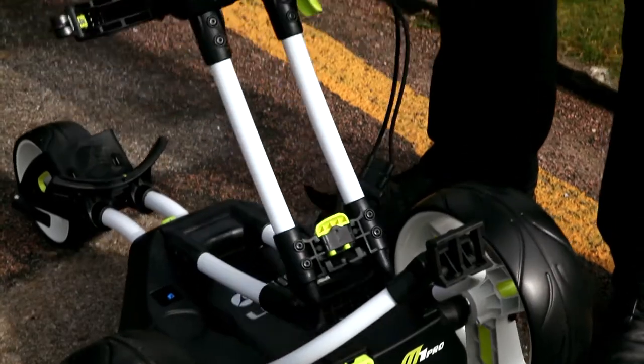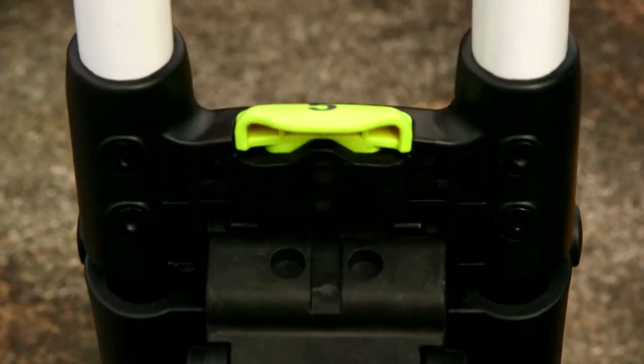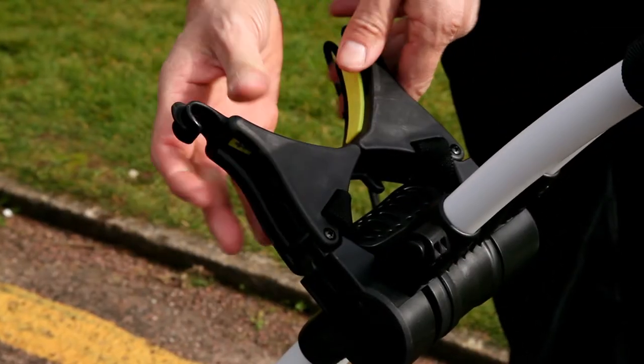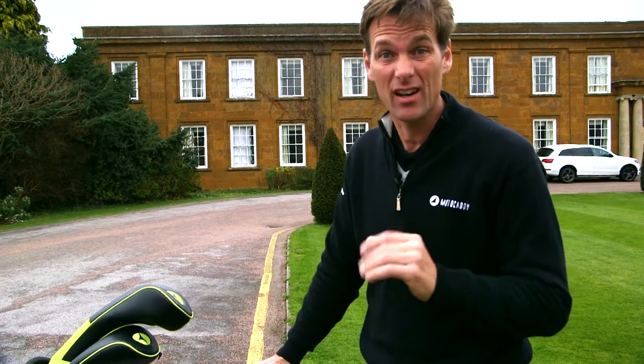Then you lift up both sides of the bag support, which is number four, and locate the bottom part of the catch which fits into the top of the wishbone, and the whole thing simply unfolds. This is the first time I've actually seen the M1 Pro and I think I've already got the hang of it, so it's time to hit the course.